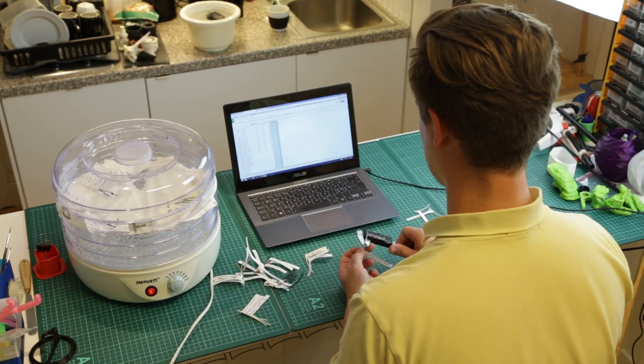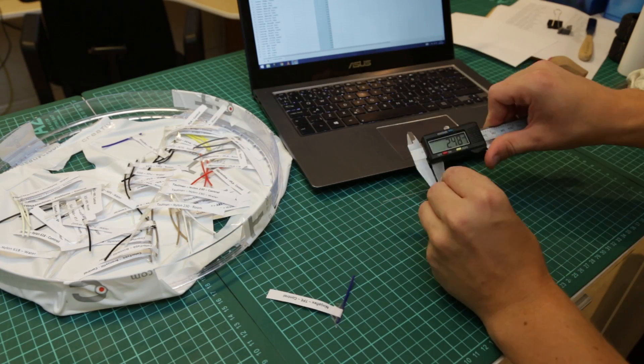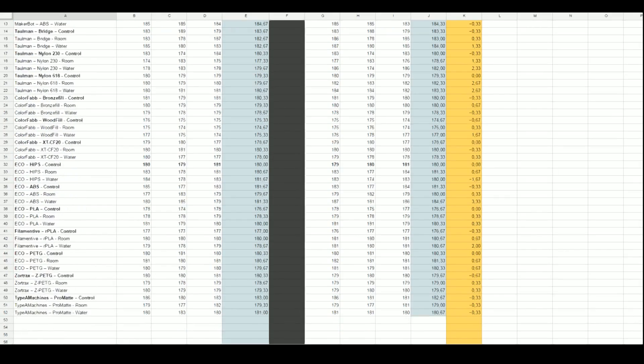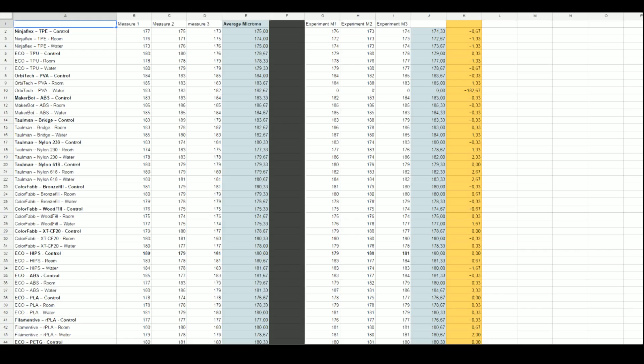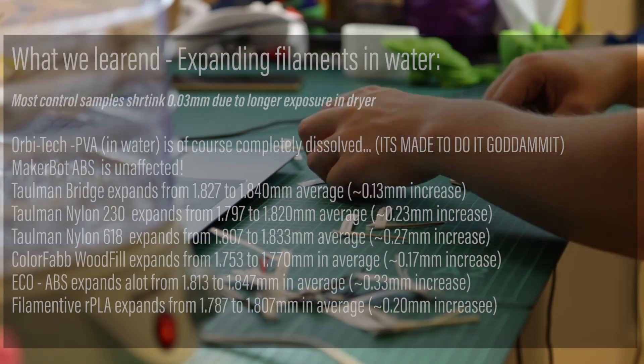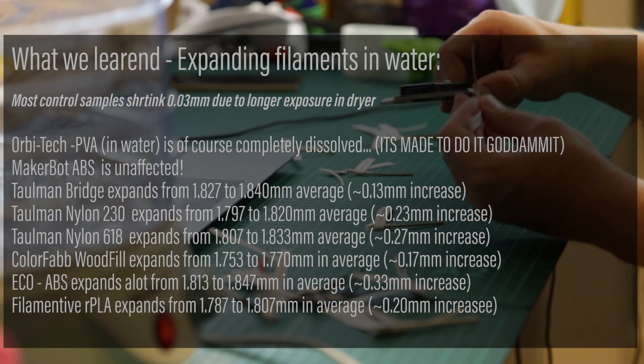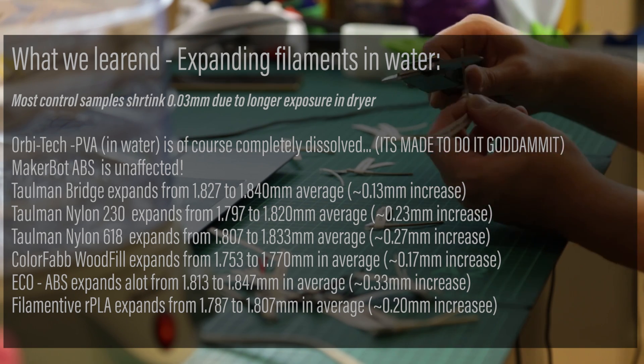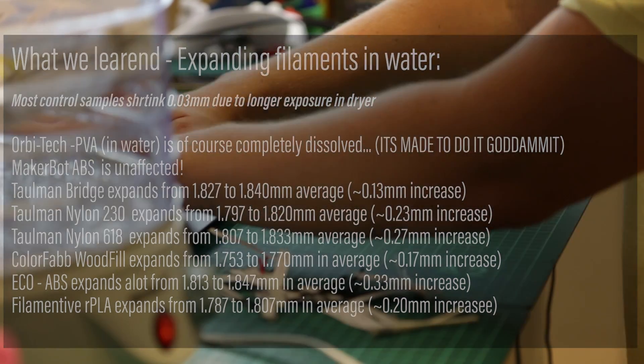It's time to measure all the data points from the different sets — that's a lot of data as you can see here. It's quite interesting and I'll link to all the information below. What we can tell from this is a few things. For example, nylon expands quite a lot, but we also had ABS expanding a lot, which is quite interesting.